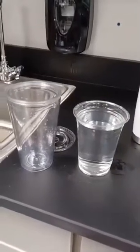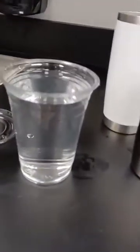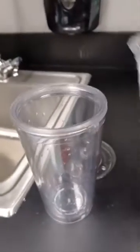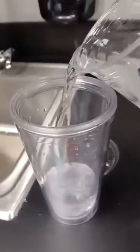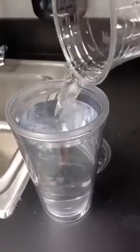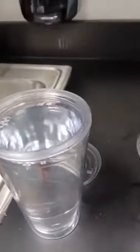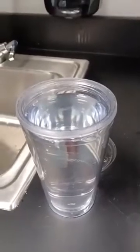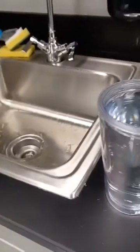16 ounces is considered two measuring cups. If you look at the regular cup, it is filled up to 16 ounces. Without pausing the video, you can watch me pour this into the fancy cup — and if you notice, it fills it up to the rim just like this.